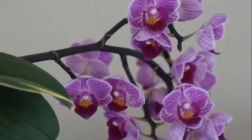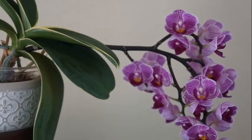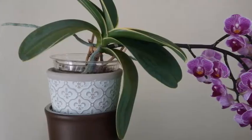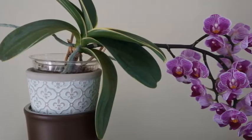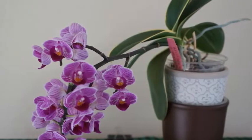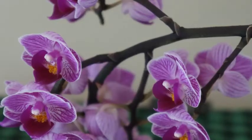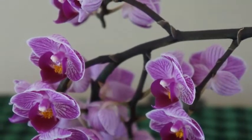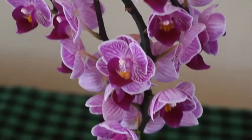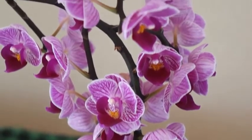Every time I soak the orchid, I use my TDS meter to test the PPM. It's always very, very high — anywhere between 400 and 500. So that tells me once a month is probably good. But if I do it more than once a month, that also means my orchids will only get two fertilizer sessions, which I believe is not enough.